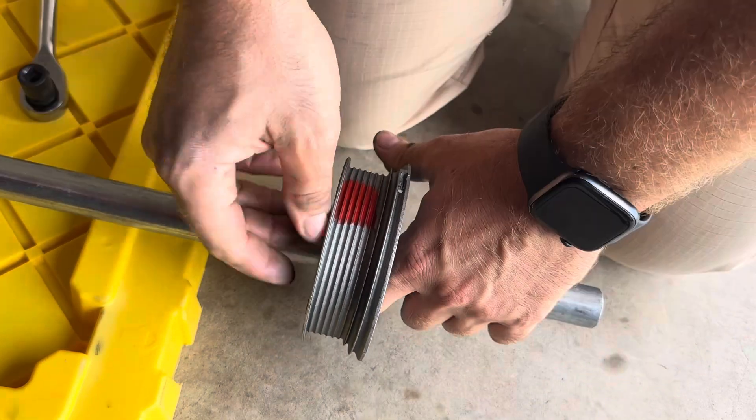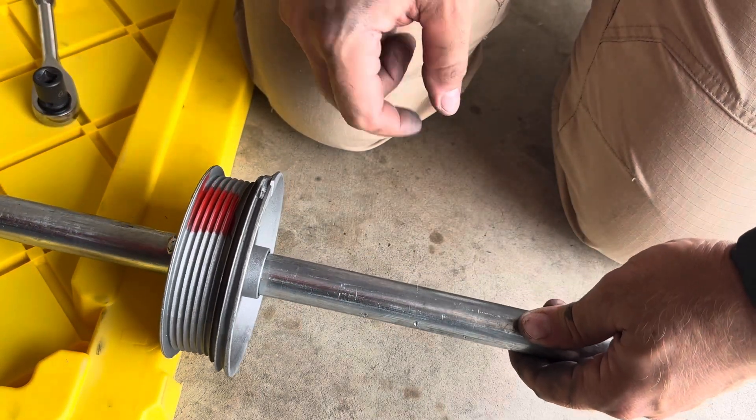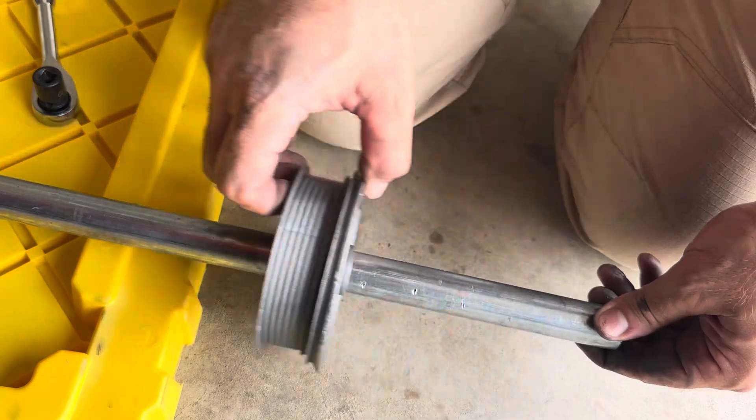Let's go four. Still looking pretty good. So this is not actually denting the pipe in — we're at four quarter turns and it's still looking pretty good.